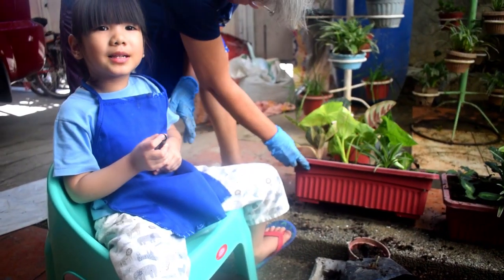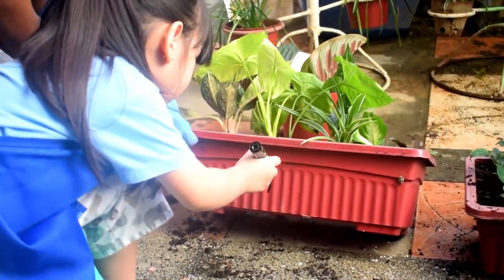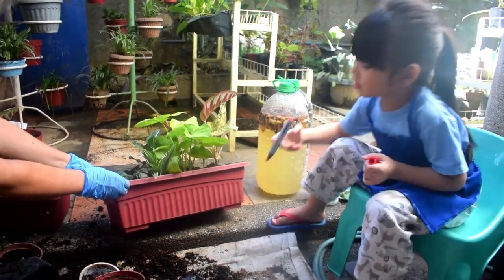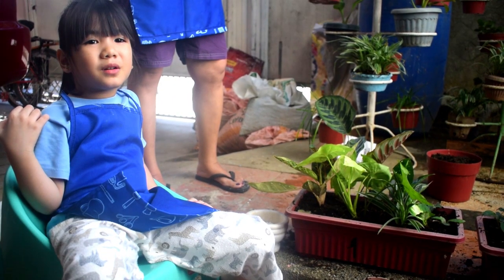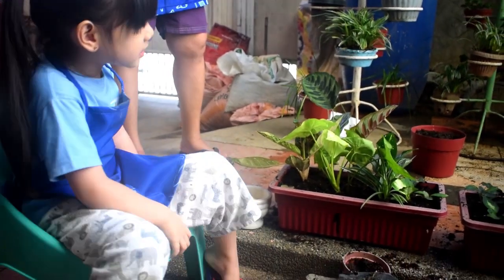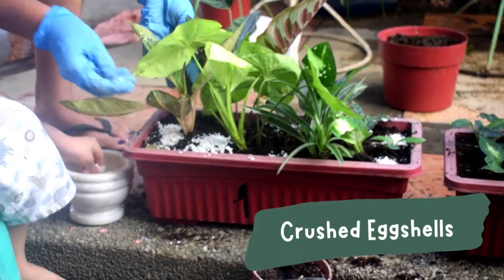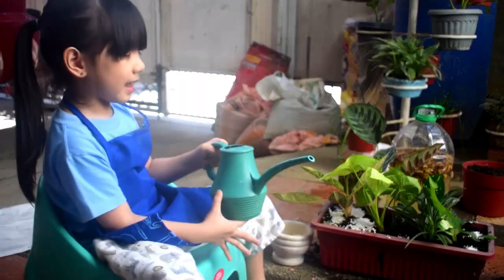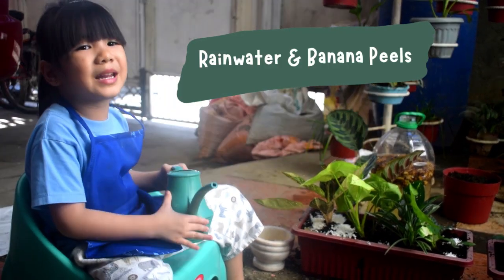Let's mark this pot number one. This is pot number two. We'll put homemade fertilizer in pot number one. This is crushed eggshells. I'm going to put it there.